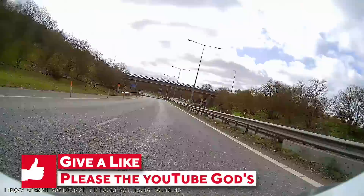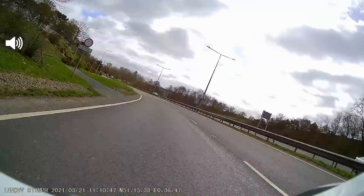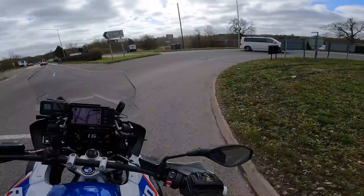Whoa — there's a load of fuel on the road. Load of diesel. I smelt it and just as I smelt it the bike slid. Any seasoned bikers out there will know that — if you smell fuel, keep that bike upright. Just trying to look for the path of it at the moment. There's the police there. I'm going to go back and tell them. Somebody will definitely come off on that; a bike will definitely come off.